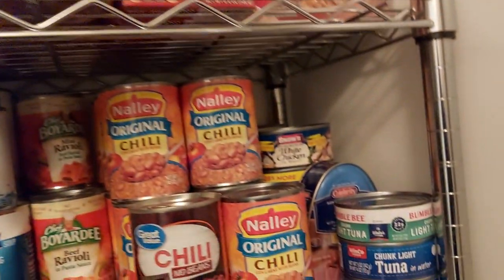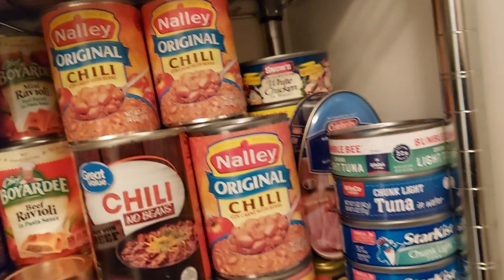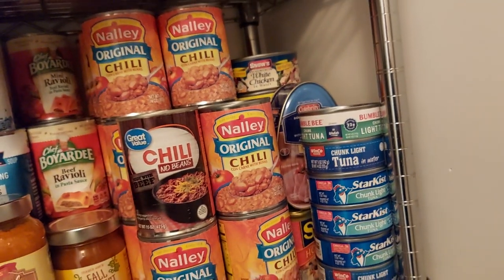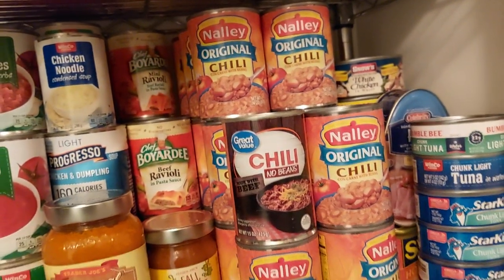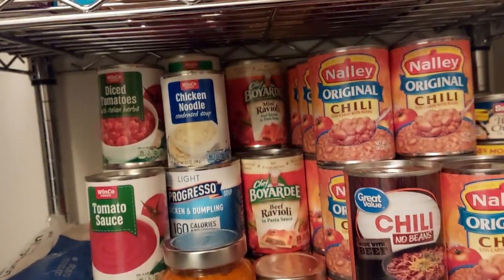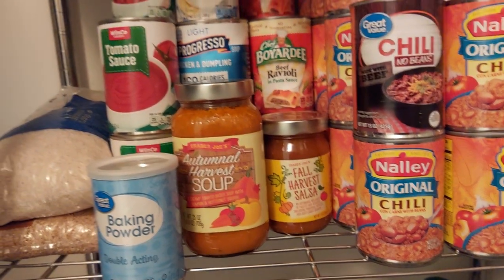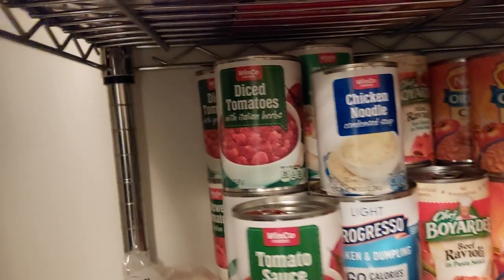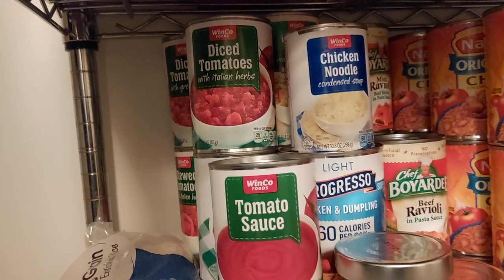Over here I have a lot of canned meats — chicken, ham, and tuna. All the chili is here, raviolis, all my soups right here, some salsa, and diced tomatoes. I'm just getting this started over here.